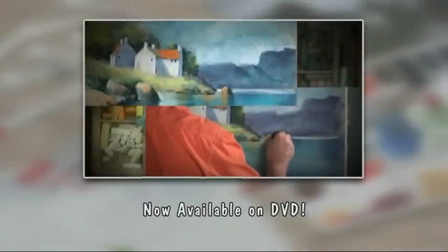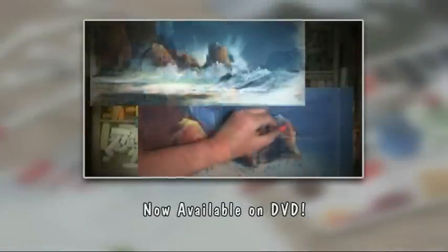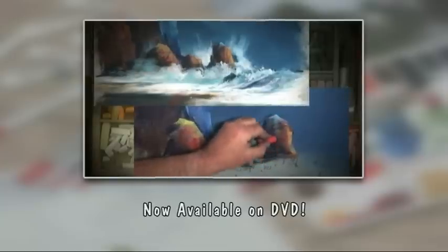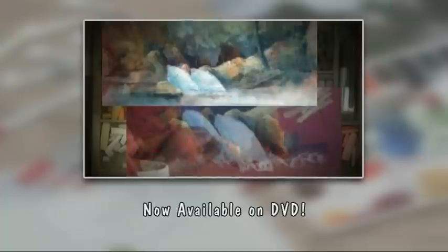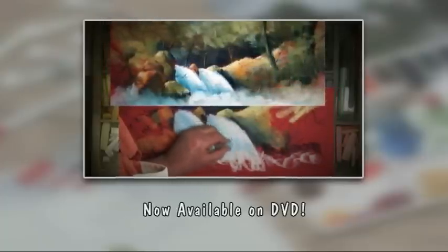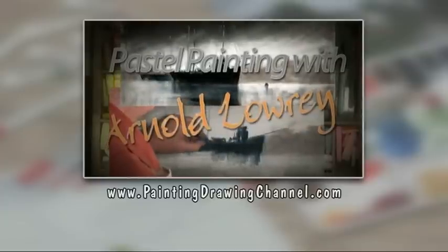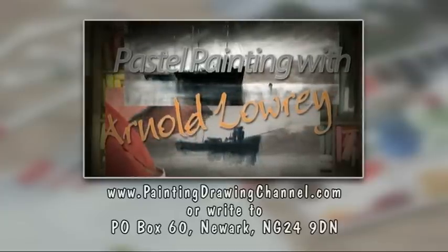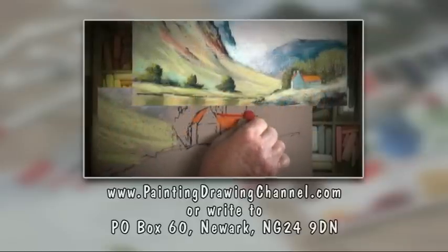Now available on DVD — try these techniques yourself at home whenever you wish. Today's workshop is now available to order on DVD from the Painting and Drawing Channel. For further information and to order your copy, go to www.paintingdrawingchannel.com.